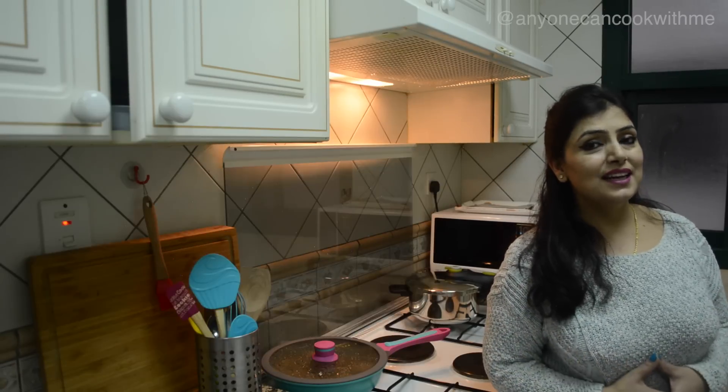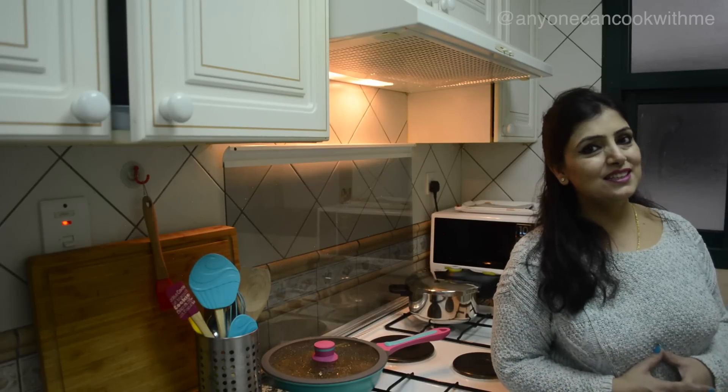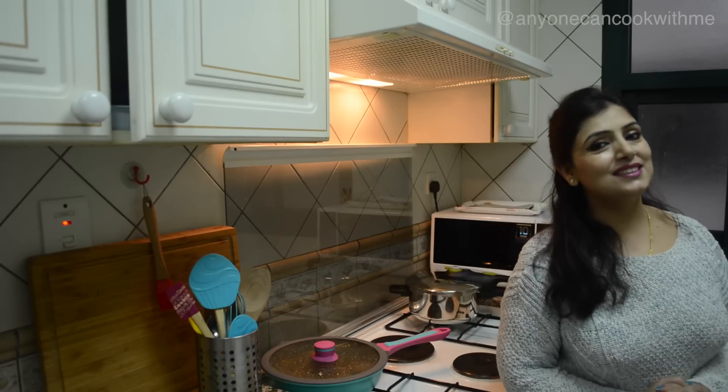If you like this recipe, please like it and share it with your family and friends. If you haven't subscribed yet, subscribe to my channel — it's free. Let's start today's recipe.